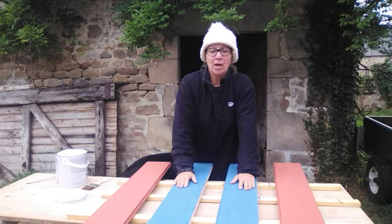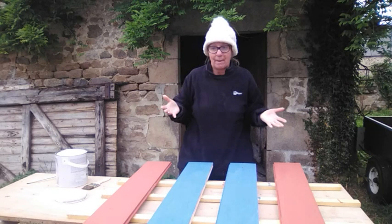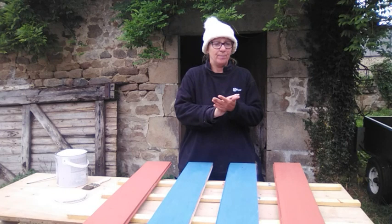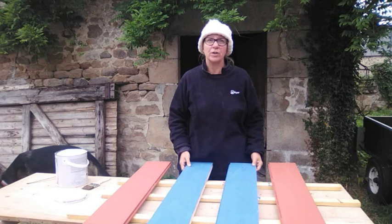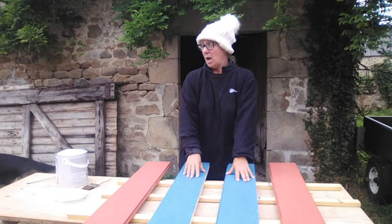We brought some more planks and what we think we did wrong is putting the wax on underneath. Although all the YouTube clips said to do that, we're going to try it without because it certainly wasn't strong enough for people to walk on. I've done two boards in red and two boards in cobalt blue.